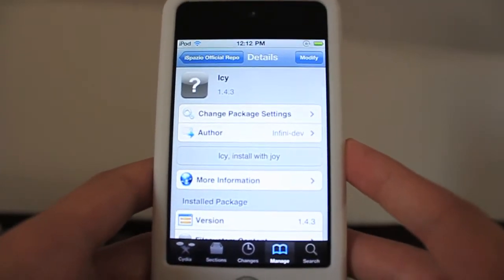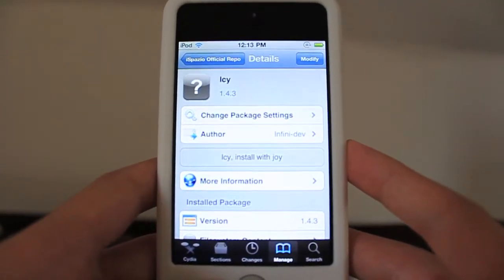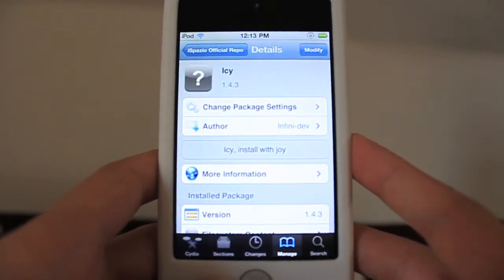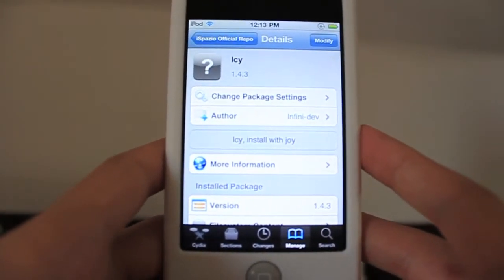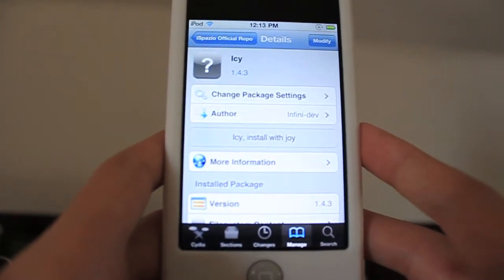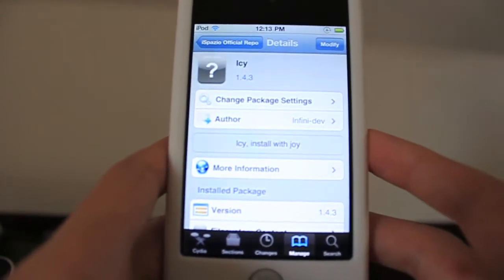Hey guys, what's going on? It's iTouchStuff here. Let's spell this year, and today I have something really cool to show you guys. This is Icy 1.4.7. For those of you who don't know what Icy is, it's a quicker, lighter, all-around just faster alternative to Cydia. Many of you may know Rock — it's sort of like that, but I think it's even faster than Rock. It definitely is.